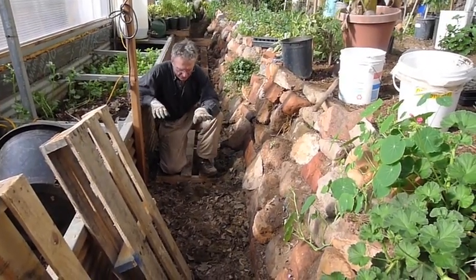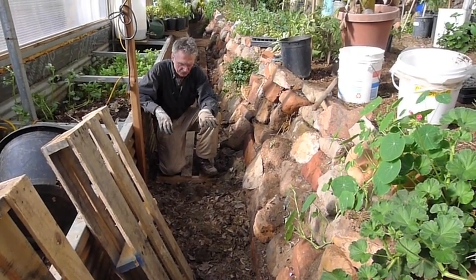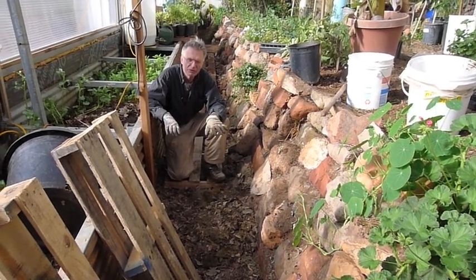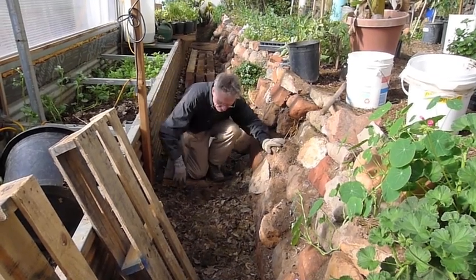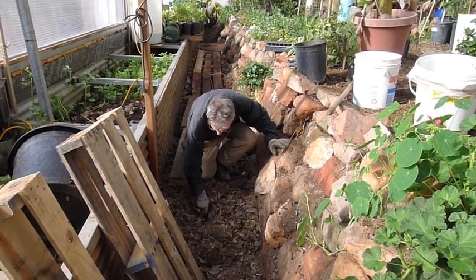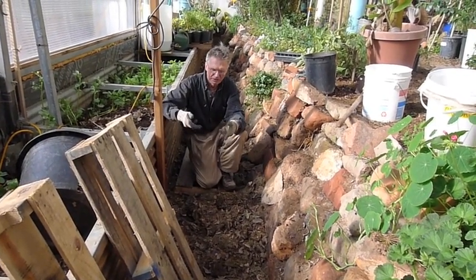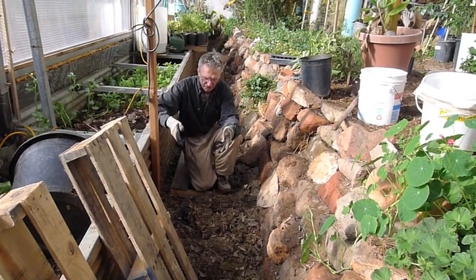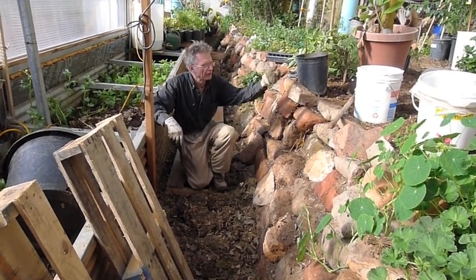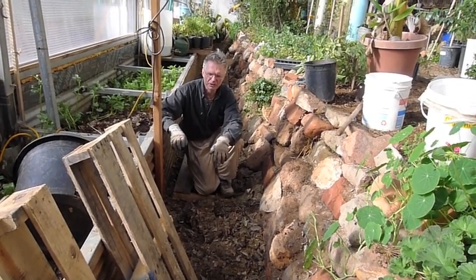We put the layer of leaves down, then some manure, microbes, humic acid, coffee grounds, and then worms, and then another layer of leaves. This has some grass clippings in it. The worms can go either up or down into this carbon source and eventually break it all down. This will have to get watered in — when we're watering the rest of the greenhouse, we can just water this in without any special effort.